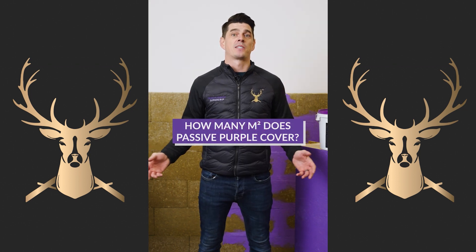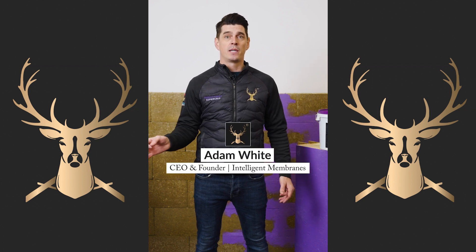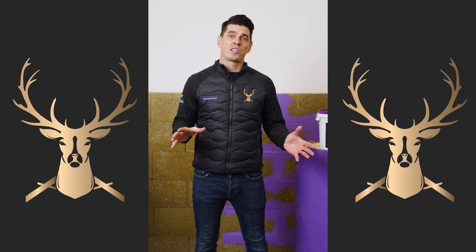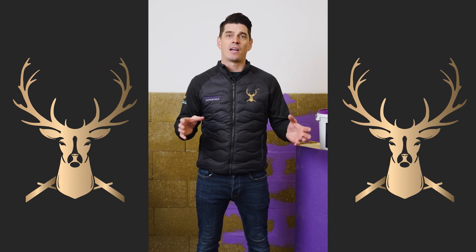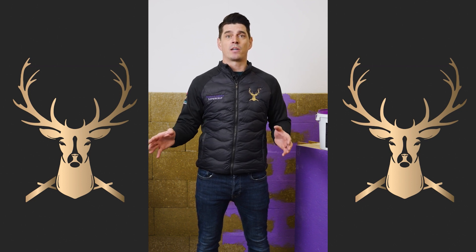How many meters squared does Passive Purple cover? It depends on the substrate. If we're looking at OSB we could do 11 to 13 square meters, but if we're looking at first-fix blockwork we could get about 8 to 10 square meters. It always depends on the substrate that we're adhering to.